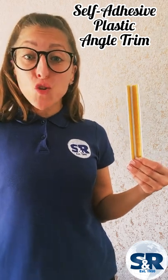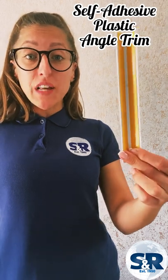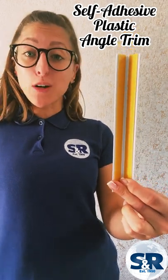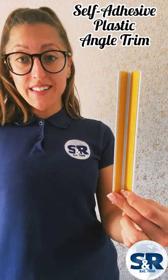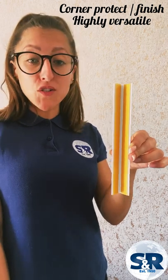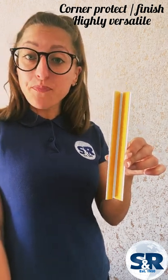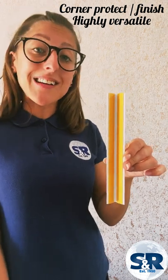Hi everyone. In today's short clip I'm going to be talking all about our range of self-adhesive plastic angle trim, how they are used, and explain a measuring guide. Our self-adhesive plastic angle trim is primarily used for corner protecting and finishing, but is highly versatile so has many uses such as being used for spacing, beading, and as a cover strip.